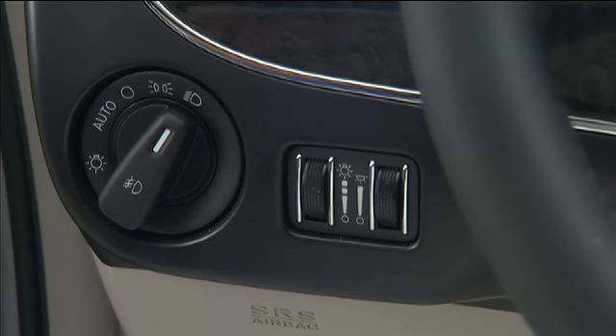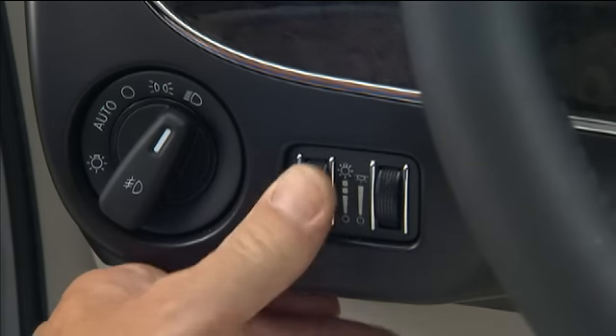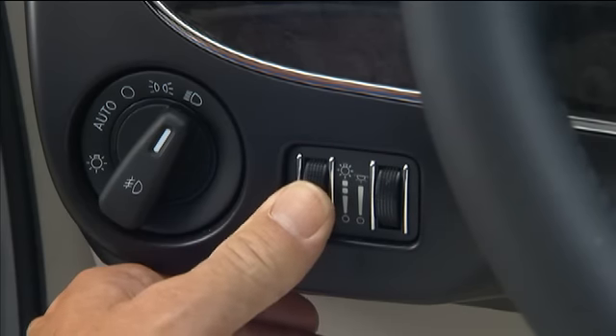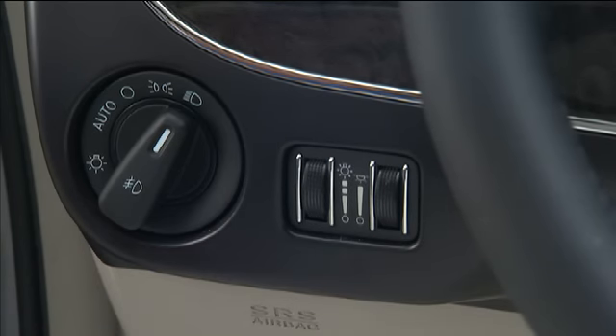The dimmer control switches control your instrument panel lights, map lights, and other interior lighting. With the parking lights or headlights on, rotating the dimmer control on the left upward will increase the brightness of the instrument panel lights. Rotate to the next detent position to brighten the odometer and radio controls, and rotate to the last detent to turn on the interior lighting.